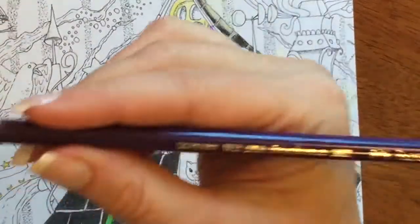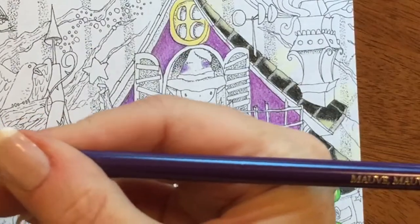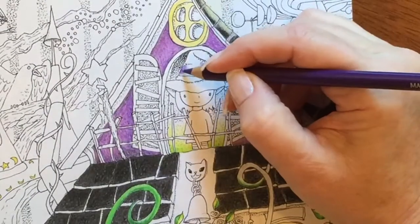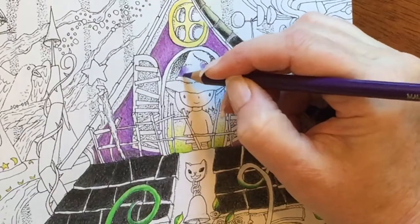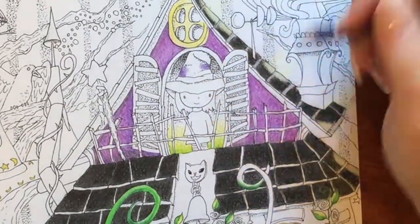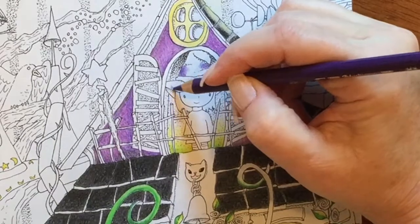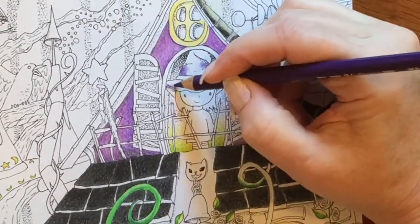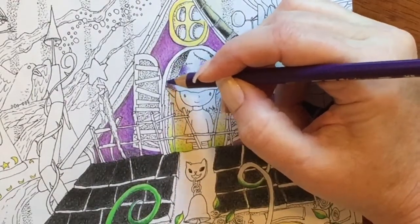These are Polychromos pencils. This one is mauve, and that's kind of funny because this looks nothing like mauve to me. I think I would have called this one maybe violet, although that's violet over there, which is clearly a different color. So yeah, that's not in my cards for naming pencil colors, but I don't know — to me this doesn't look like mauve.